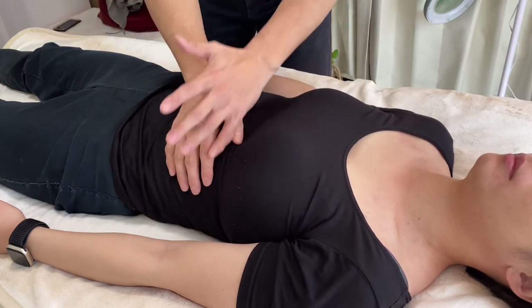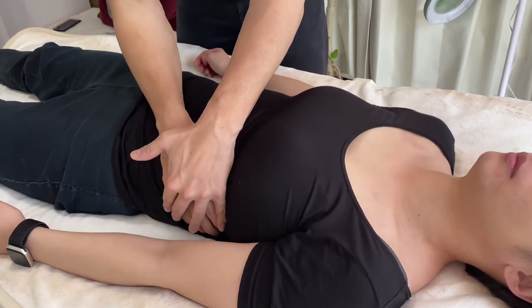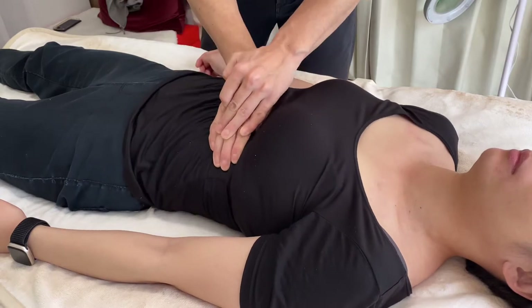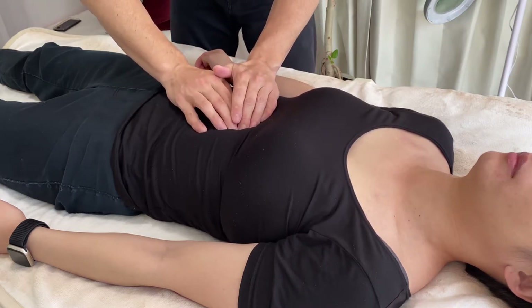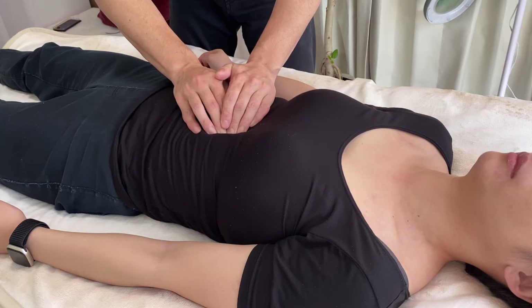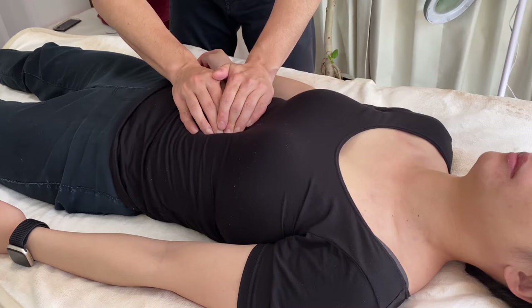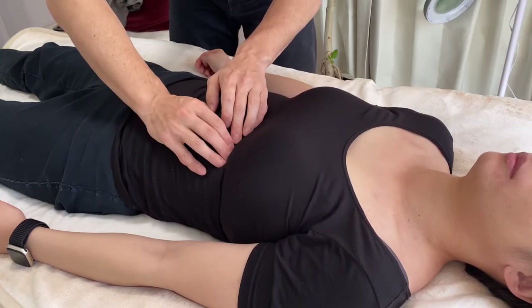I think this is the diaphragm, and the whole part of the ribcage here. The myofascia around the costal cartilage is tight. Good release, and intercostal muscles.